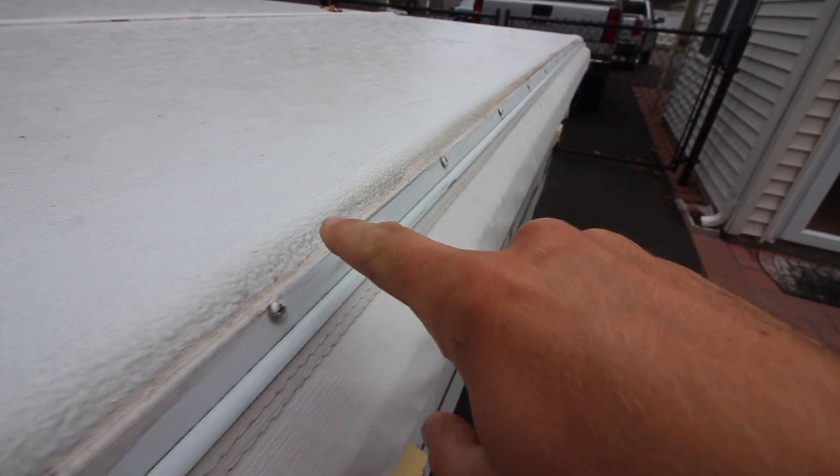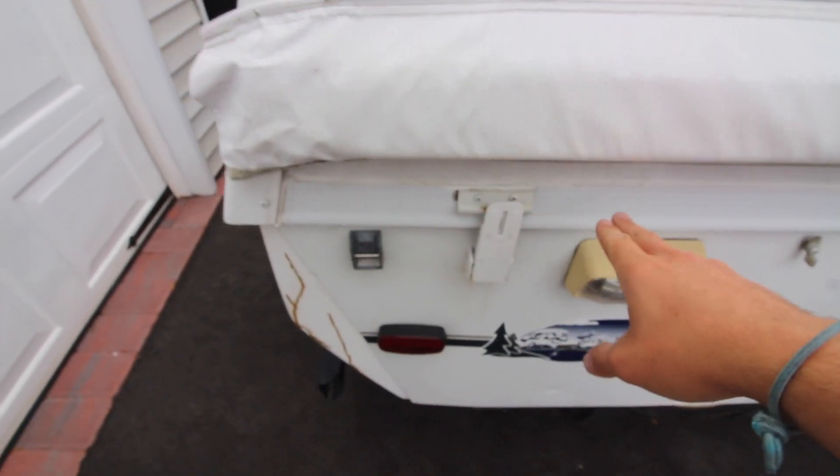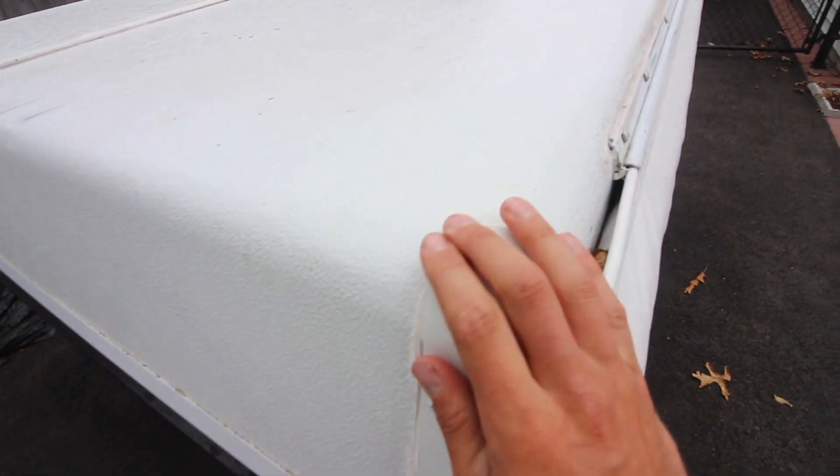Painting prep work is the key and I have a lot to do. All of these seals on the pop-up and these corner guards are covered in silicone — I'm going to do my best to get rid of all of that. Then I have to tape off the trim, and I might just remove the corner caps altogether. I've got to take the awning off too. It's going to be a long tedious process because pulling silicone off is never a fun job.